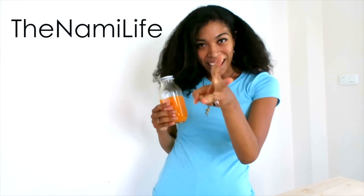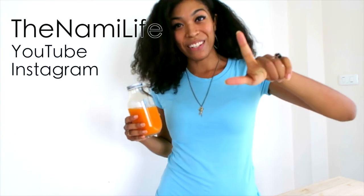You can find me on social media at TheNamiLife on YouTube, Instagram, and Facebook. So if you like this video, please like, share, comment — all that good stuff. And if you'd like to see more of me, like my Facebook page and subscribe to my YouTube channel. Thank you so much for watching and I shall catch you later if you feel like seeing me again.